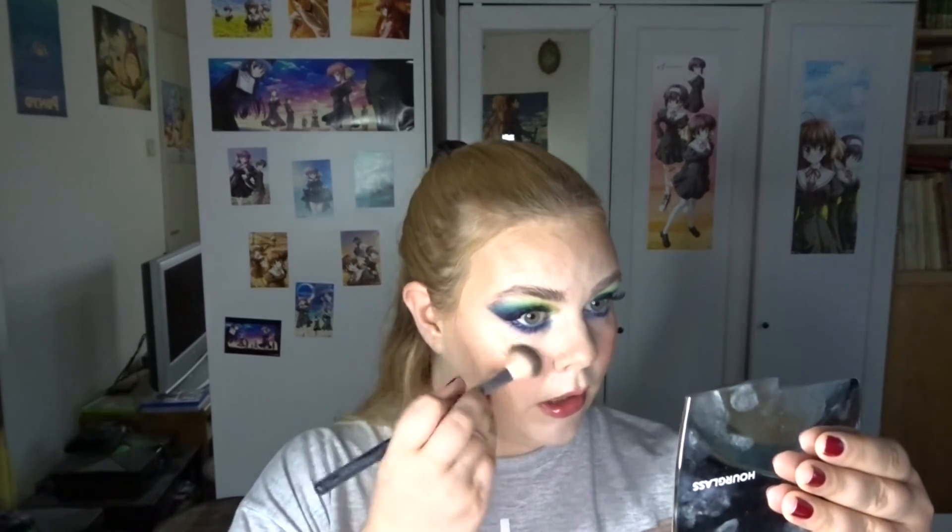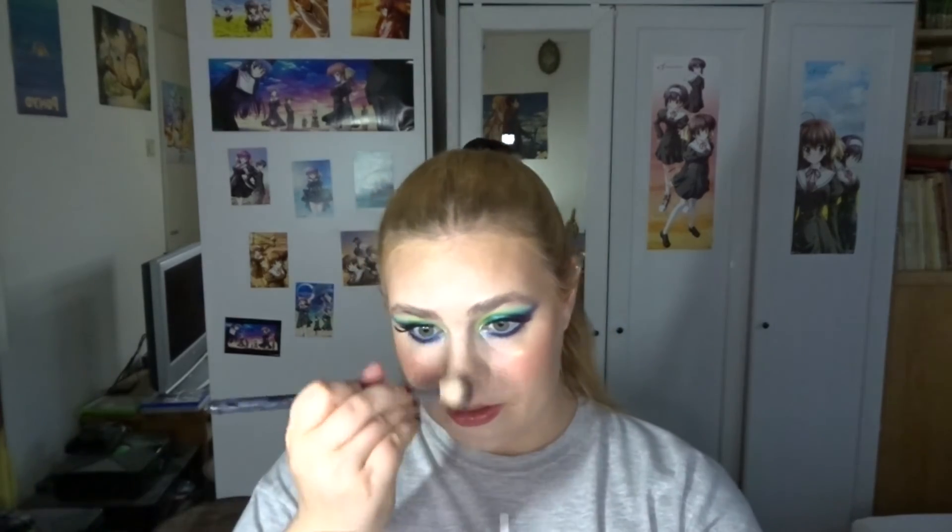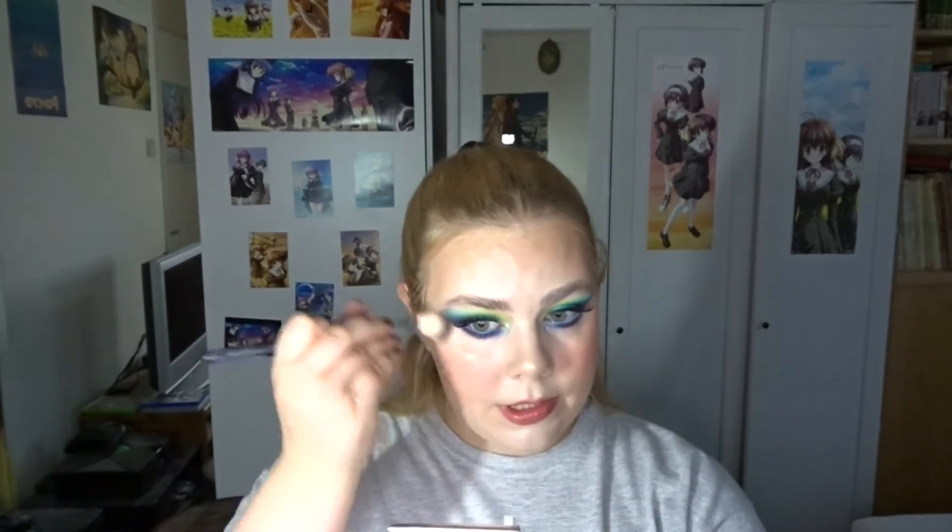I'm going to finish it up with just a little bit of highlighter. I'm going into the Dior palette into the gold shade — I feel like this will match my eye look. I'm putting a little bit here, a little bit here, and a little bit on my nose. Alright, that's it for the finished look! Sorry I rushed through that later part a little bit.